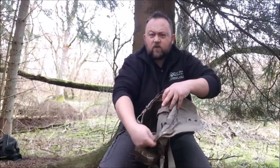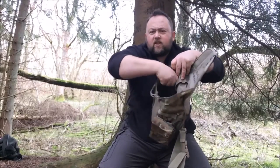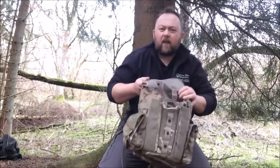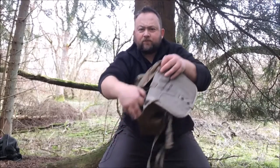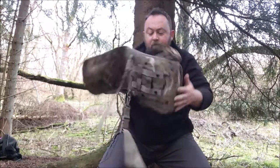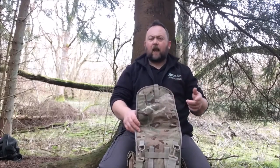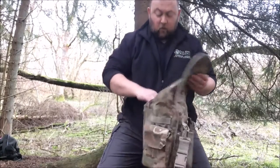Inside there are actually two sleeves. There's a long sleeve on one side that goes right the way down to the bottom of the bag - you can get quite a lot in there, it'll take a brew kit or maybe a narrow water bottle. On the other side it goes partially down and then separates into three slots. I'll get some photographs to show you later. Those three slots at the bottom are ideal for folding saws, pen knives, a bushcraft knife, a Maglite, or a spoon and fork - just the right size.